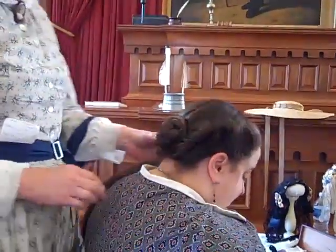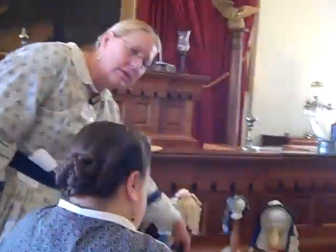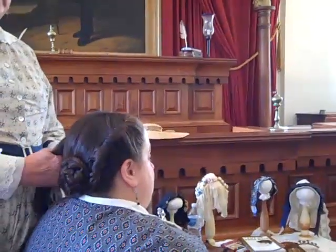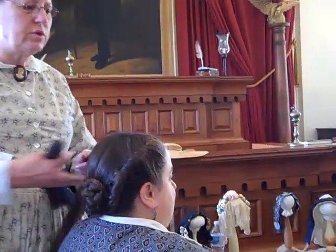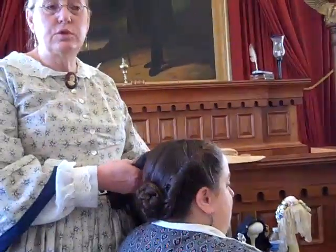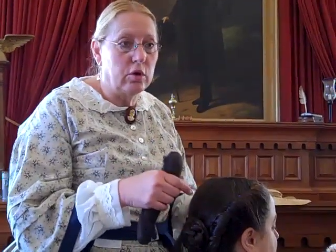Okay, so that's one side done, and you do exactly the same thing on the other side. It doesn't take very long to do this, especially if you have somebody else doing your hair. A lot of the ladies who had any kind of wealth had somebody who that's all they did was do their hair during the day. But this is something you could do on your own — as you practice doing it, it's not that difficult.